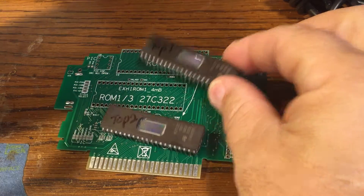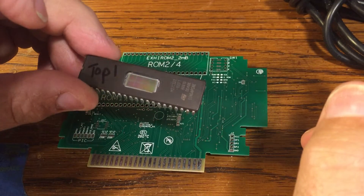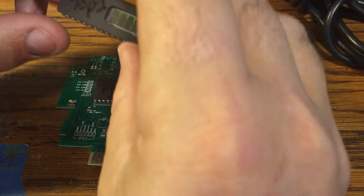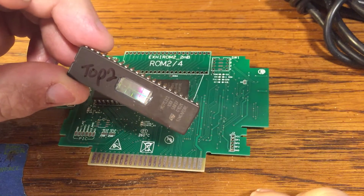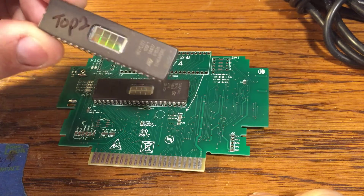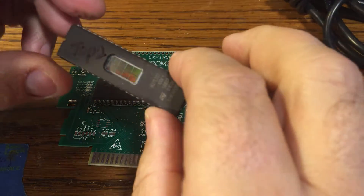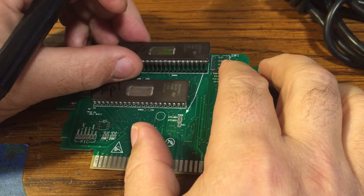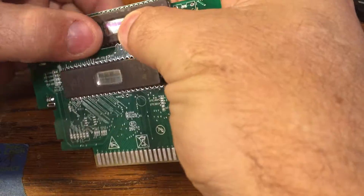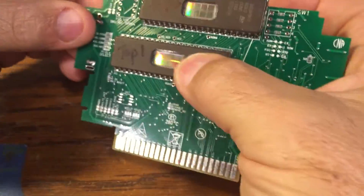I'm going to show you how to do this. I've already programmed the ROMs. This is Tales of Fantasia ROM number one — put it there — and this is Tales of Fantasia ROM number two. I'm using a 322 ROM for this and I had my ROM file mirrored to fill up the extra capacity, but you can use a 160 ROM instead.